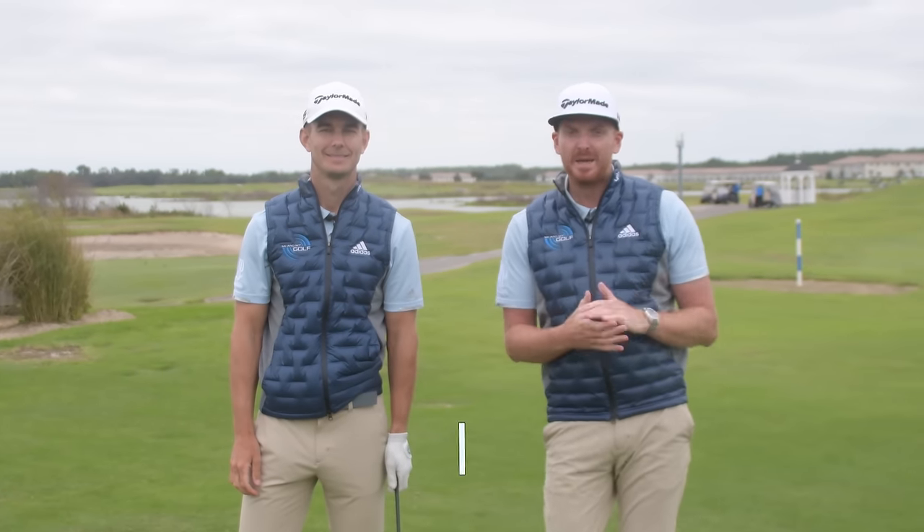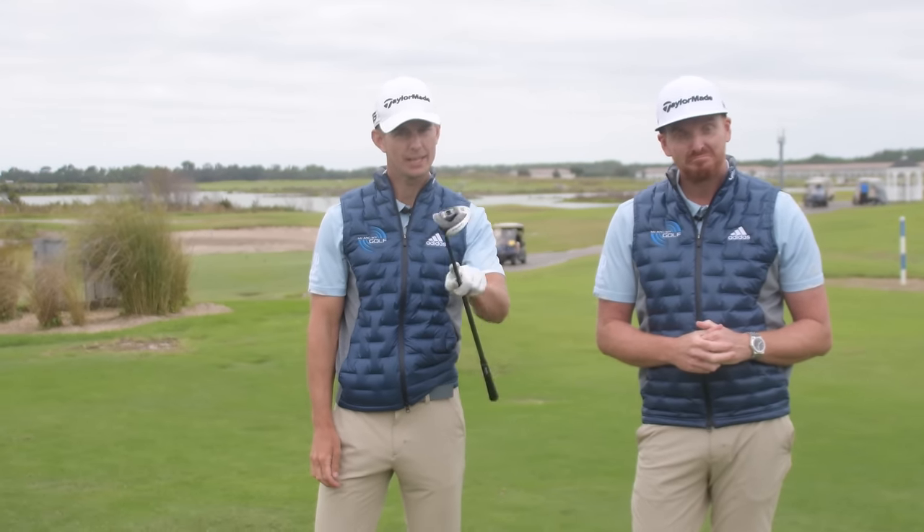Hi, thanks for tuning in to Me and My Golf. We're Piers and Andy, and today we're talking to you about how to hit the three-wood off the deck with our push and brush technique. Don't go anywhere — let's take charge of your game.